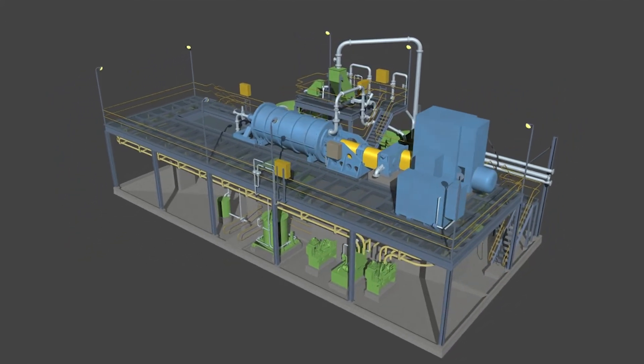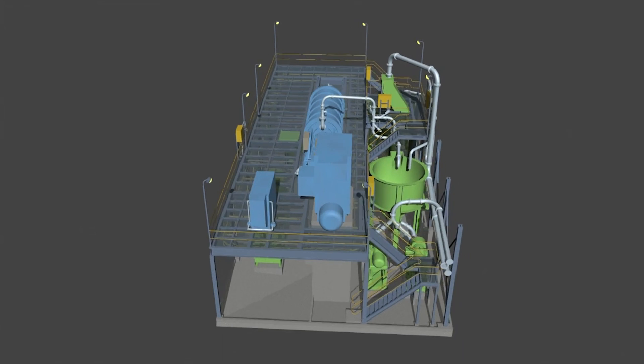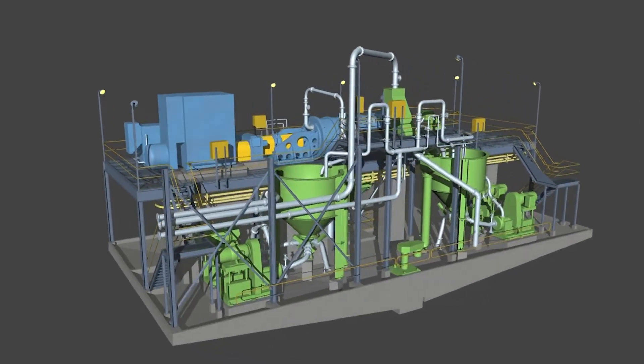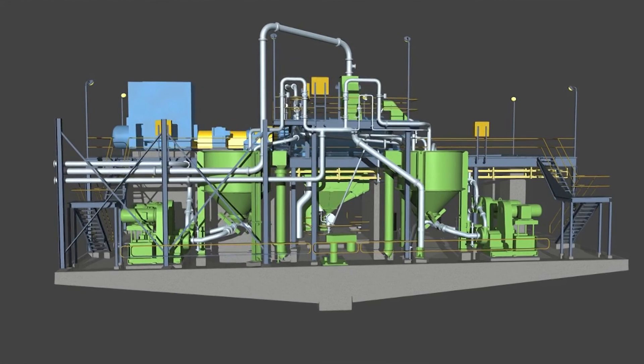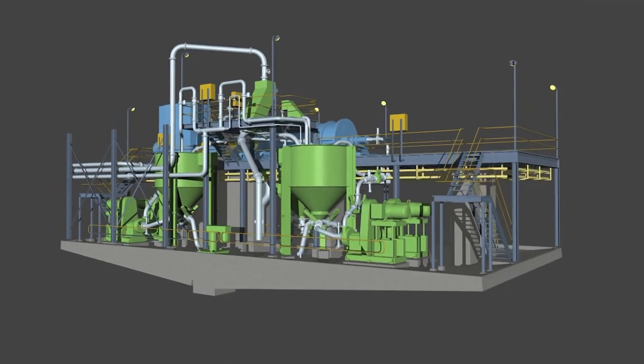Xstrata Technology works closely with customers through the life cycle of the technology applied in the customer's plant. Our involvement often starts with conceptual study through the design, construction, commissioning and maintenance of the system. This is achieved through Xstrata Technology's own extensive global engineering resources, which are being continually expanded. Isomill technology can be delivered to the customer under a variety of models to allow for maximum flexibility without compromising on quality or cost. The scope can include process and engineering design, supply, construction and commissioning of a fully integrated modular grinding system delivered to the customer's site for easy installation by a local contractor.